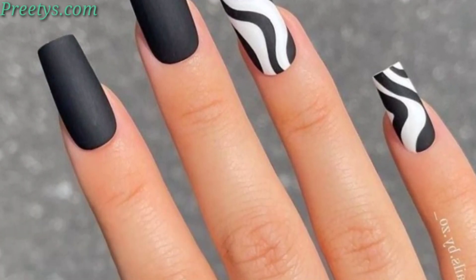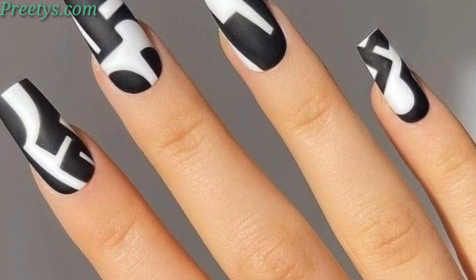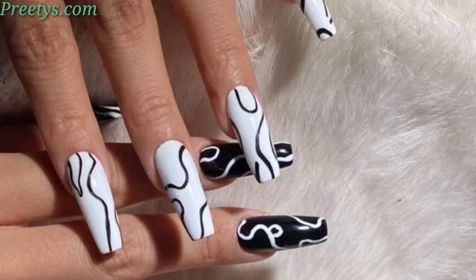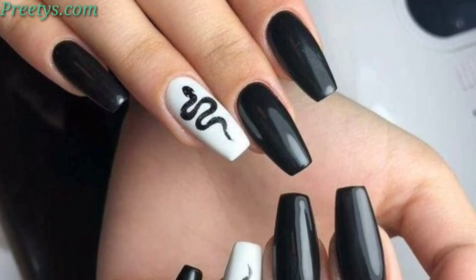Hi guys, assalamu alaikum! How are you all? I hope my old friends are fine and well. Keep smiling and always be happy in your life. First of all, welcome to my YouTube channel, dear friends. Today I am sharing in this video some beautiful and trendy white and black nail art ideas. I hope you like these ideas.